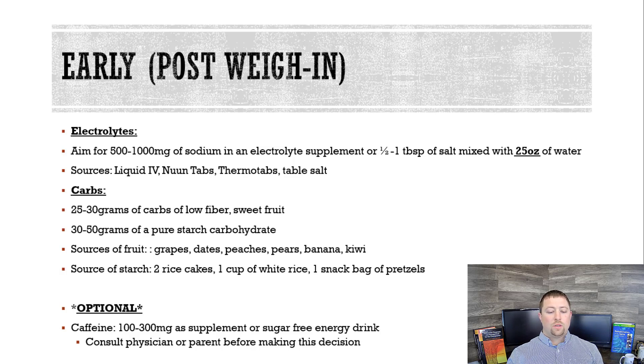The starch helps you start fueling your muscles and get your muscle glycogen back after the weight cut. This meal is super important — you should do it immediately after you get off the scale. But what you don't want to do is just start pounding food. You want to slowly sip on your electrolyte mix and slowly eat some of the fruit, and just make sure you get it in within that 15-minute window.